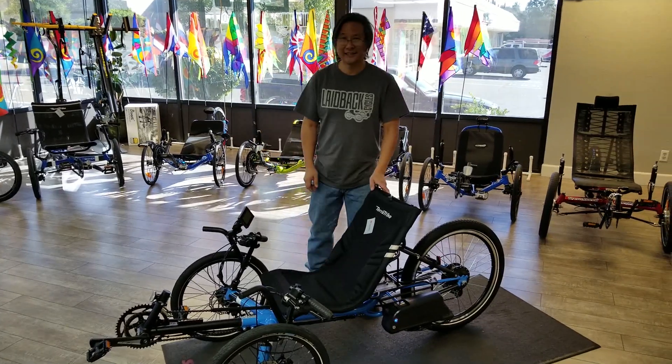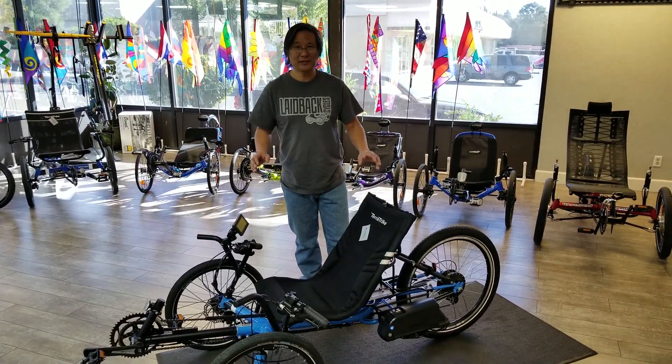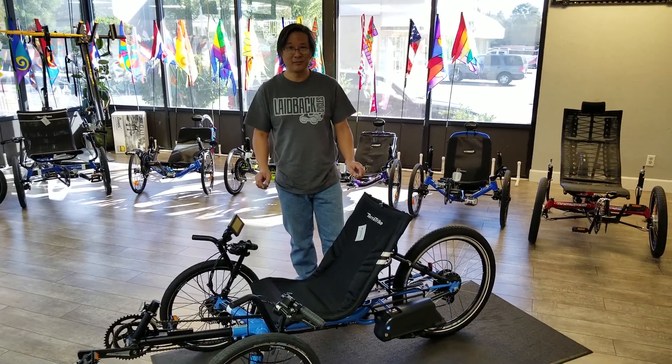Hi, this is James at Layback Cycles, and this here is our brand new TerraTrike Gran Turismo with the LBC 350 motor on it.